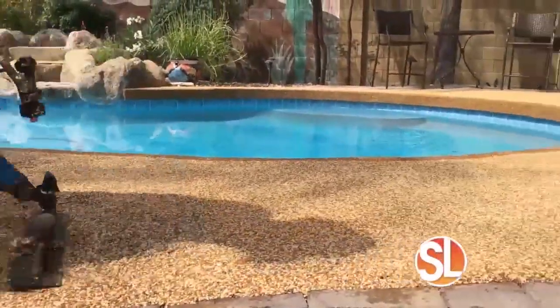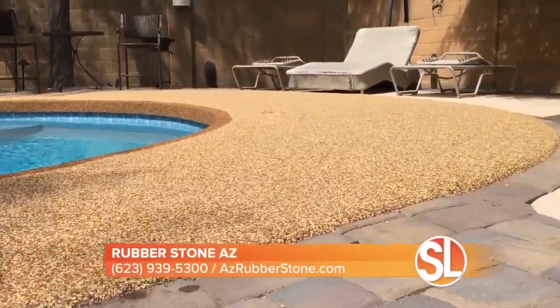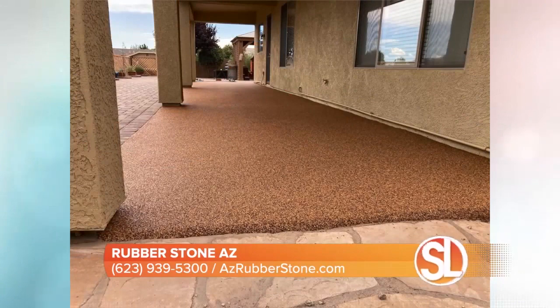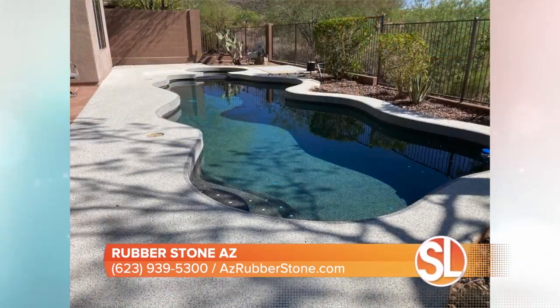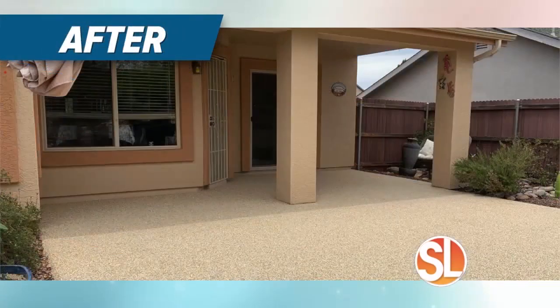It is absolutely beautiful. What can this product cover? We can cover almost anything — your pool decks, your patios, your garage floors. Garage floors is huge with the rubber for inside gyms. And then obviously the pool area, for your kids' feet, so it's not burning or anything like that. And you can also do some indoor spaces — we do a lot of indoor gyms and flooring for the kitchen and that kind of thing.